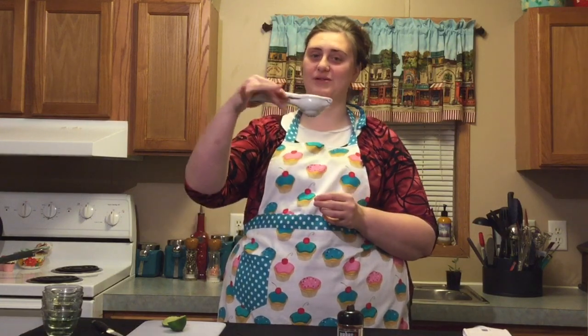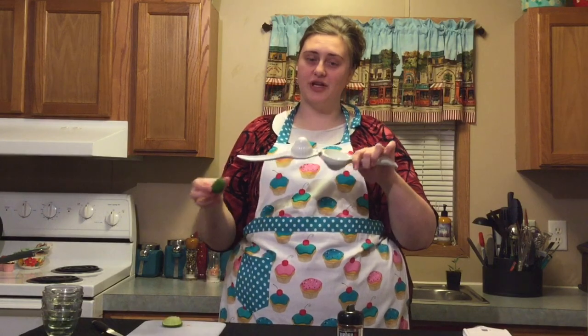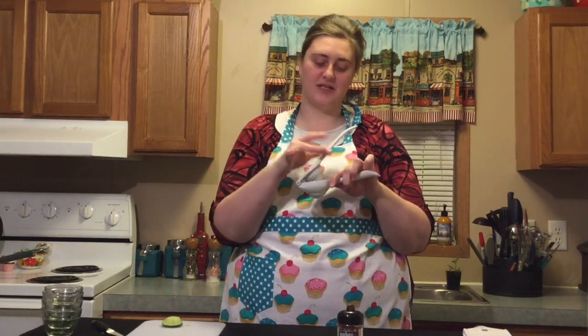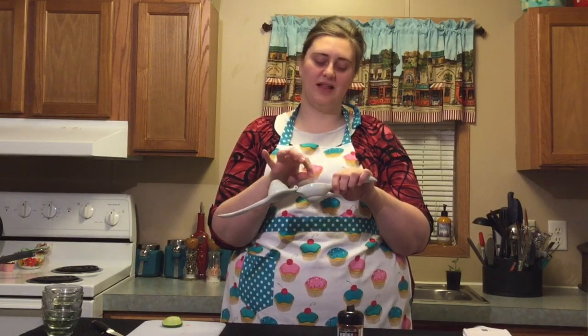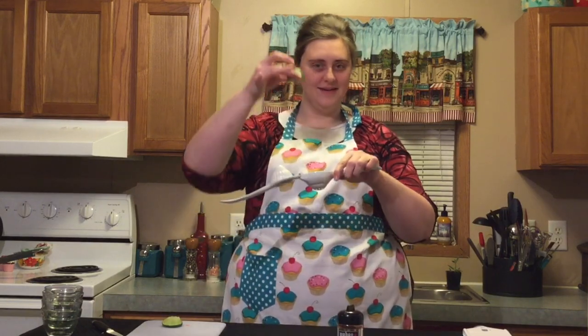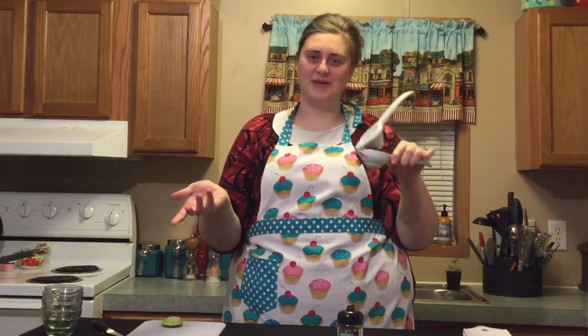Just a little tip for anyone that's never used a handheld juicer — you would think to set your lime in like this and juice it that way. That's how I thought when I first bought this, I couldn't figure out how to use it. But I was actually watching a cooking video and learned you're supposed to put the lime in the other way, and then this part squishes all the juice out. Hopefully that tip is helpful!